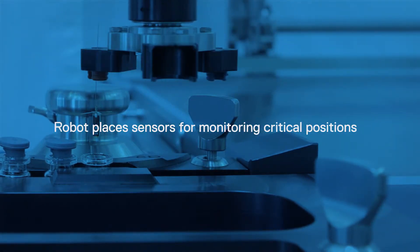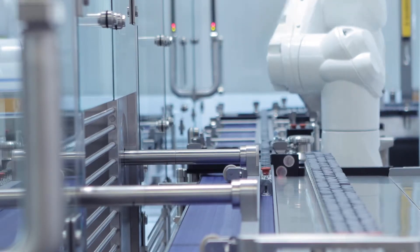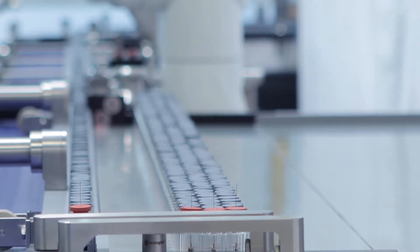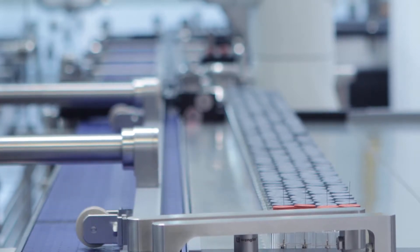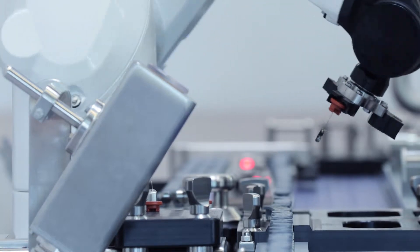Tempris is a powerful tool for measuring product temperature and process control. The modern filling lines of Hofsunder Anlagenbau use a robot for sterile insertion of Tempris wireless temperature sensors into vials for process control at critical positions.